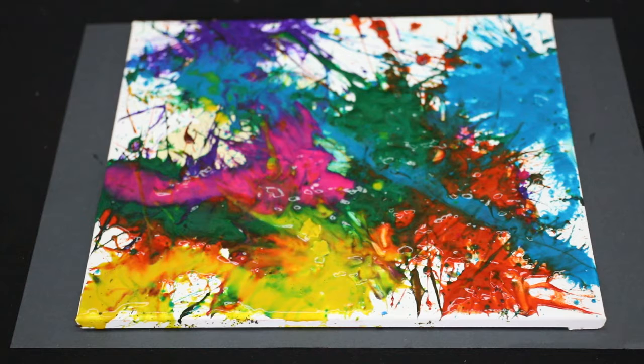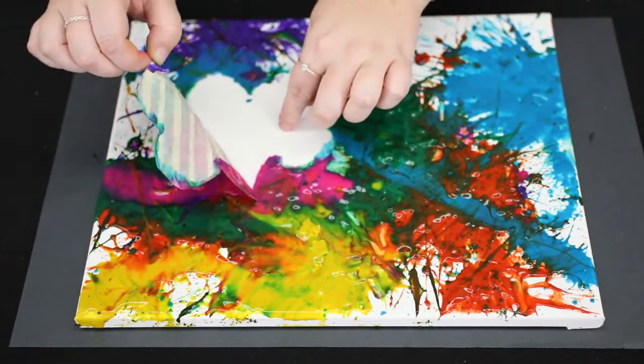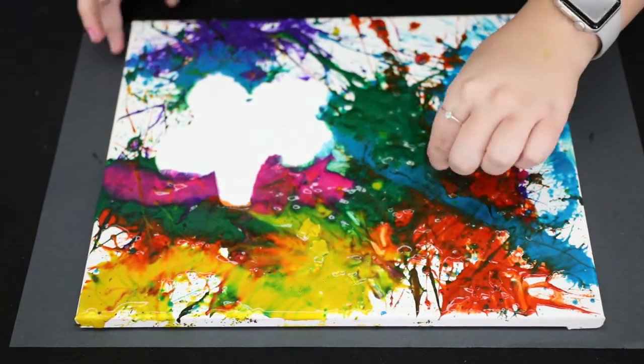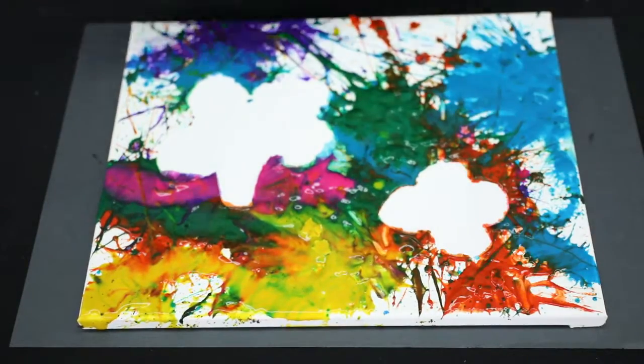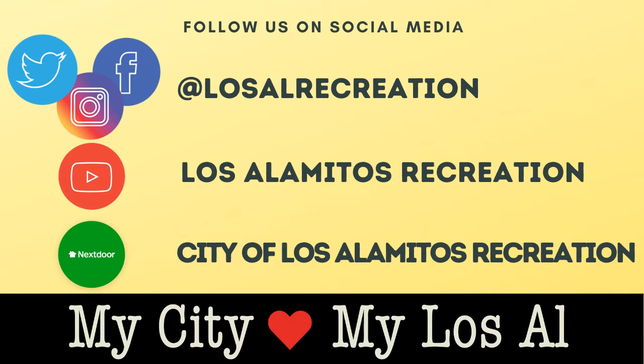Now we are going to peel off the tape, then set it aside to dry. Once your paint is completely dried, your artwork is finished! For more fun videos, please visit our social media and our virtual community center at cityoflosalamitos.org/recreation.